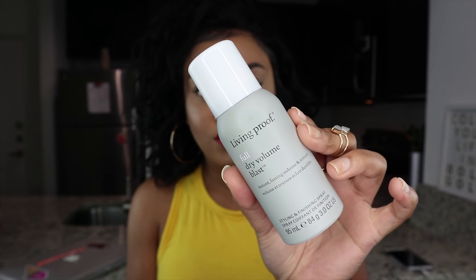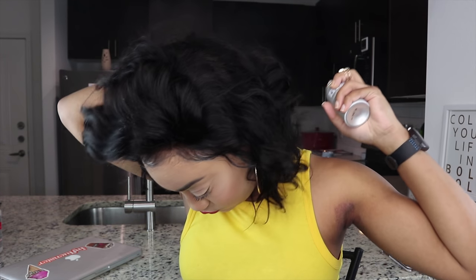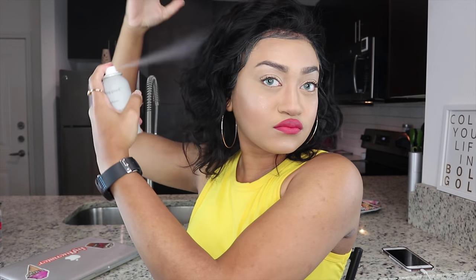Watch me transform. So here we're using the Living Proof Full Dry Volume Blast — it's a styling and finishing spray that gives you instant lasting volume and texture. I am just absolutely loving this; I'm getting that 80s vibe. Didn't need any heat — just spray it with a bunch of hairspray and boom. Gorgeous. Love it.